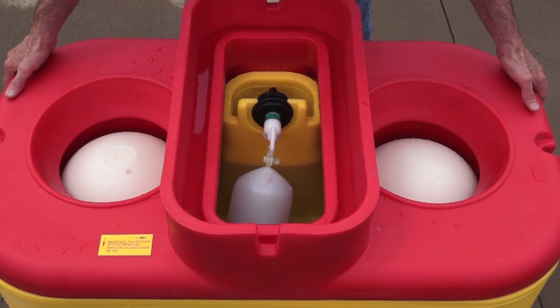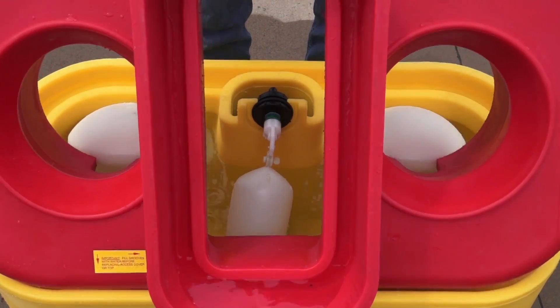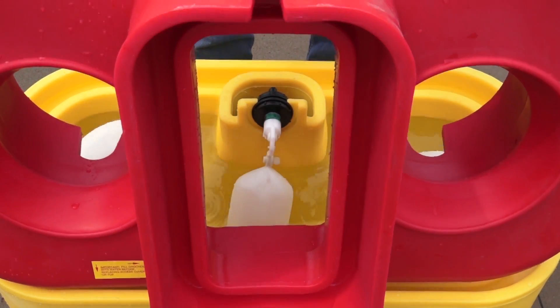I'm going to go ahead and lift this and tilt it so I can drain all the water and stuff out of my top water seal.